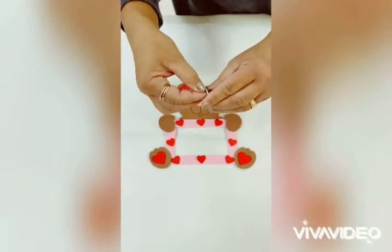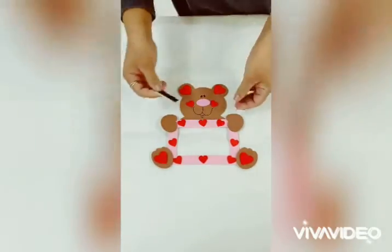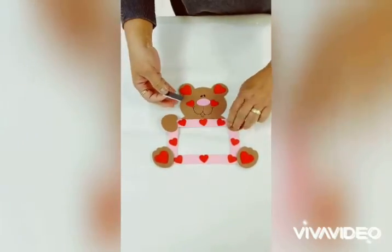And finally, the magnet strip. Be sure to place it behind the pink frame.